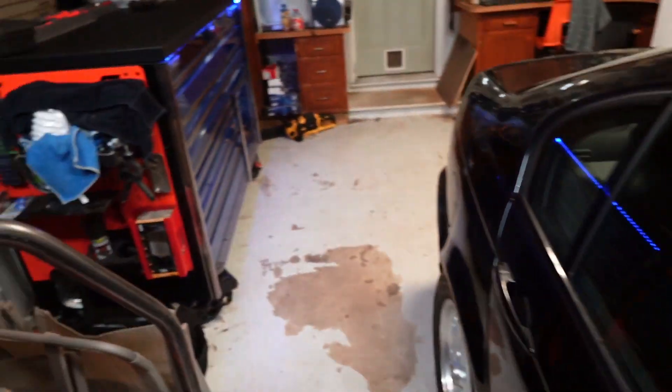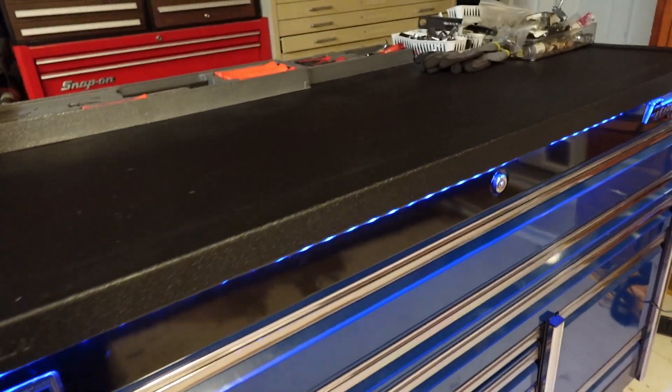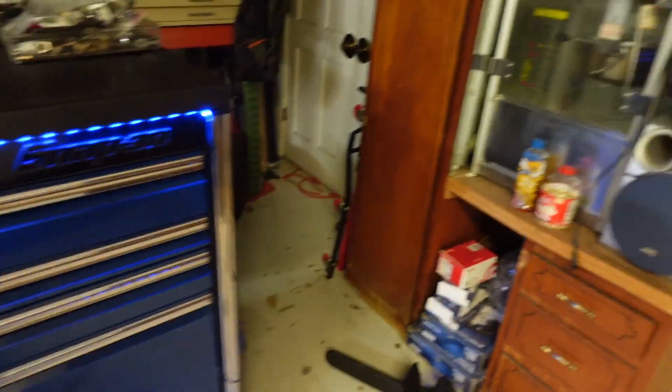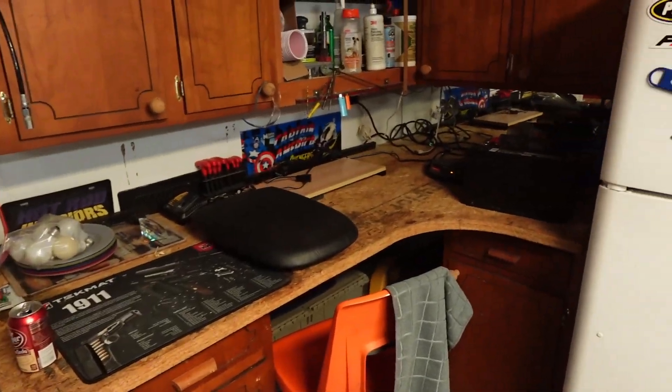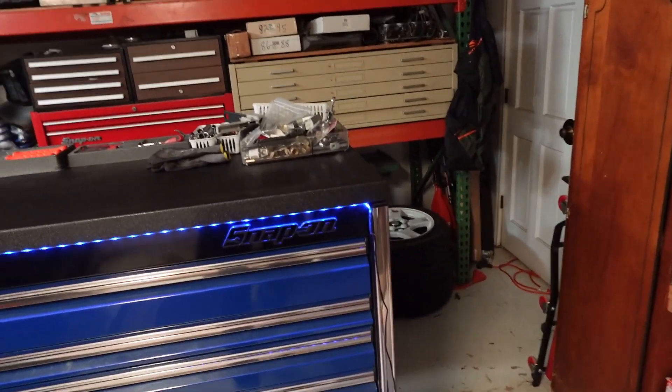Toolbox is all cleaned up — good to go, ready to get dirty again. This counter is pretty cleaned up too. Most of the stuff I put away, put it up on the shelves, put it back down in the closet.